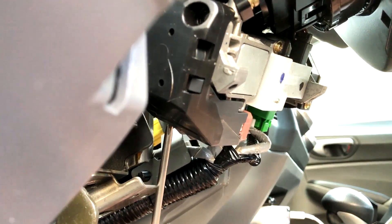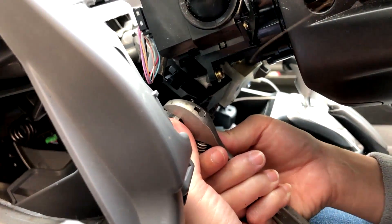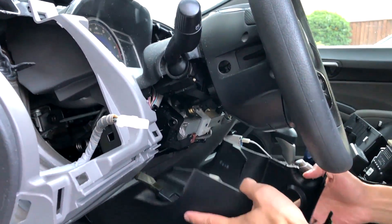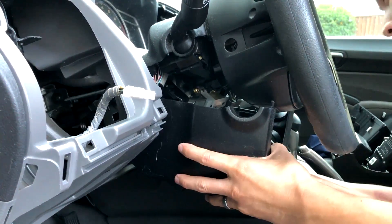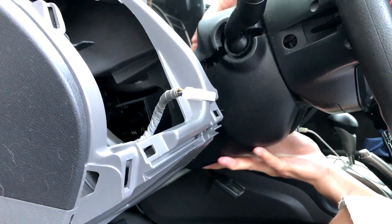It's a lot easier to take it out first — that way you can hold it rather than just use your finger to slide it out. Then everything else is in reverse order. Go ahead and put the screw back in, put the screw on the side back in, then go ahead and put the top piece of the cover on, and then the bottom piece — feed that through your tilt steering lever.